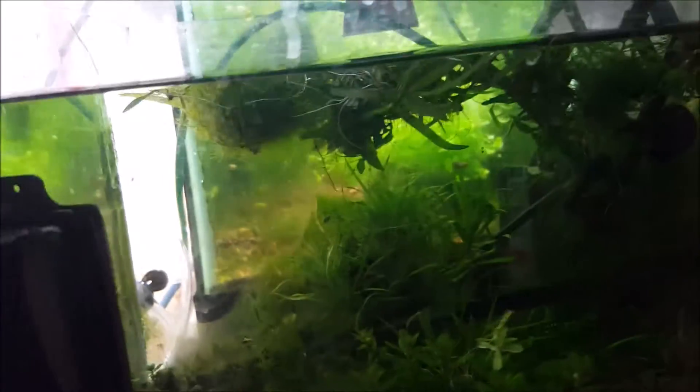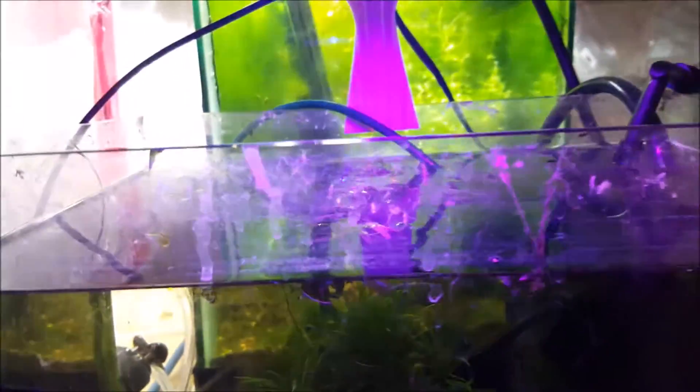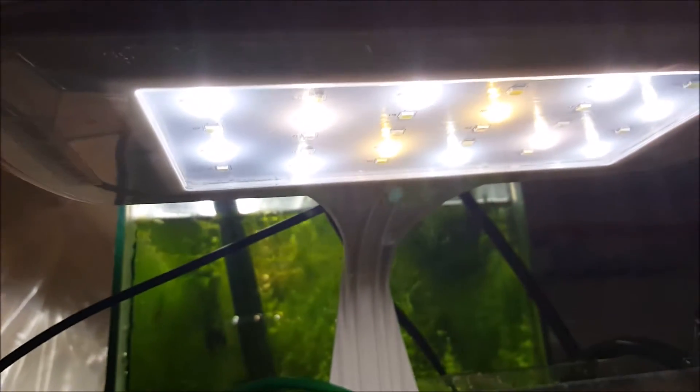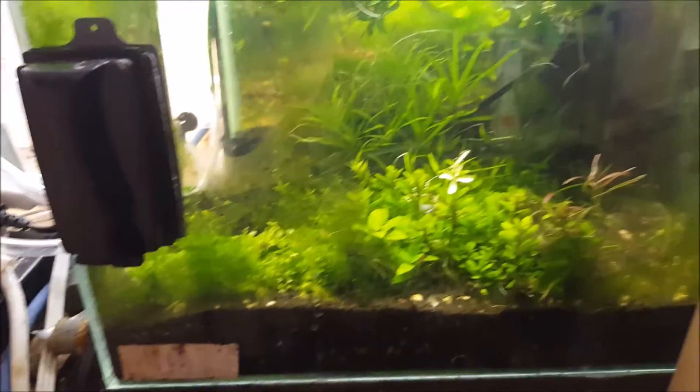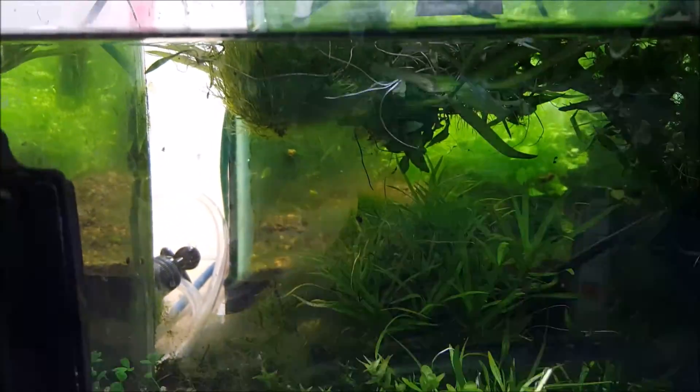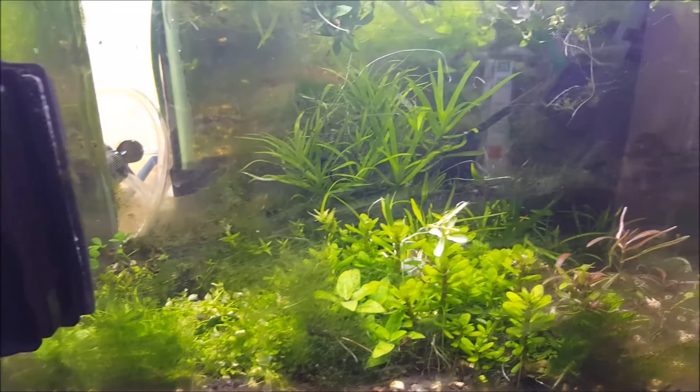Right now the fixture is off and all you have to do to turn it on is just sort of swipe your hand across it like that. This particular setting is the moonlight or whatever, which is very little light. Then if you sweep your hand across it again, this would be sort of a mid level of light. And then if we do it again, now we're at the high setting — that's the highest setting.